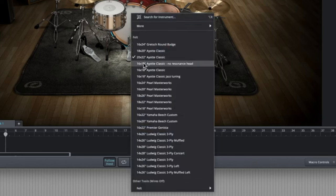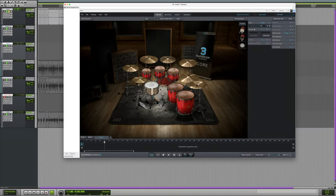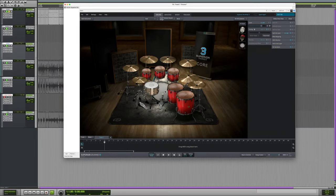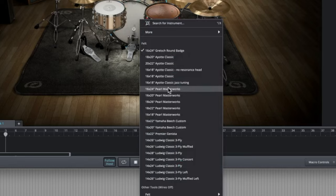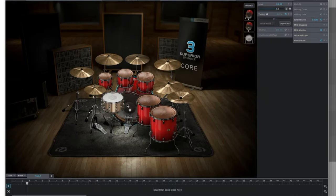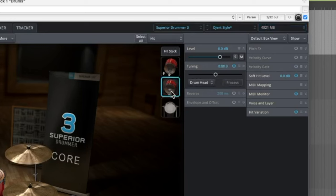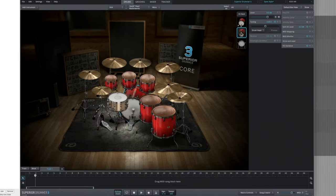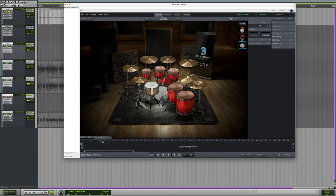This main kick drum is just not doing it for me. Let's try the 18 by 20. Let's do the 16 by 24 Gretsch. I think the 16 by 20 Pearl Masterworks is the one. We'll go with the punchy kick for the sample.